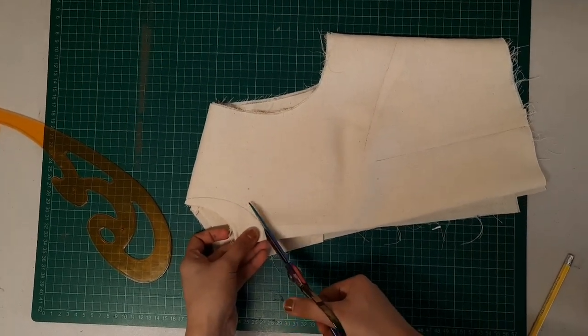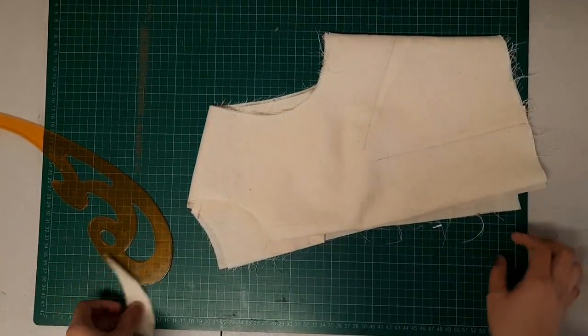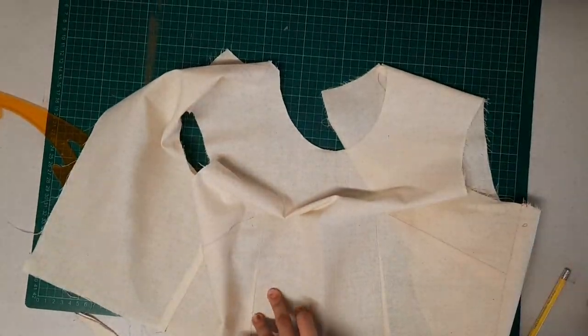I connected the neckline using a curved ruler, then cut it out. Going back to trying it on — it's always important to try out your sample, no matter how small the changes, just to be sure. It doesn't seem like much, but this feels better; it doesn't restrict my throat as much. It will have a one centimeter, or three-eighths inch, seam allowance.